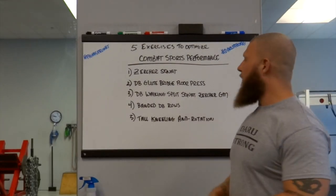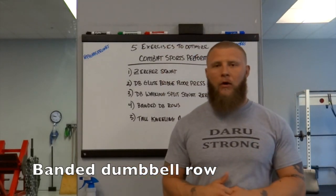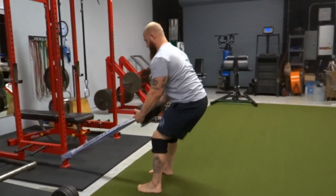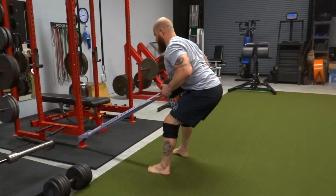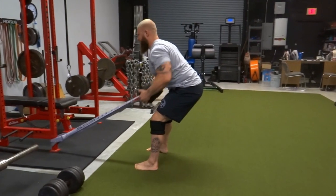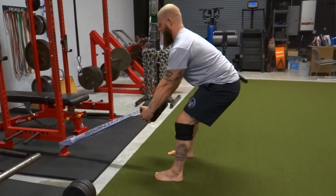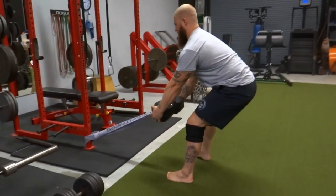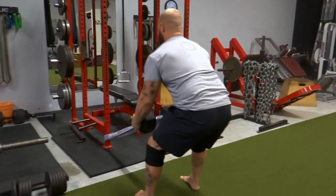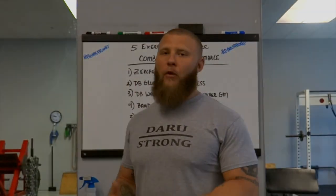The fourth one is going to be a banded dumbbell row. With this banded dumbbell row, I do not grab the handle — I actually grab the outsides of the dumbbell so that I can have grip strength integrated into that movement pattern. The way I've attached the band ensures that when we pull back on that dumbbell, we're getting the greatest stretch of that band, giving us accommodated resistance at the end of the movement so we can get a maximal contraction without having to slow down our rate of force.